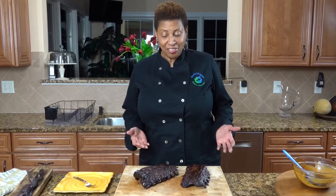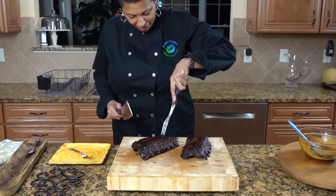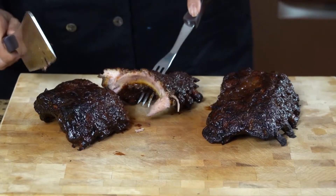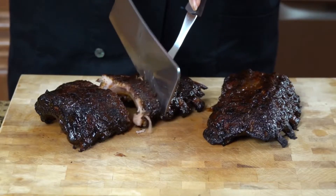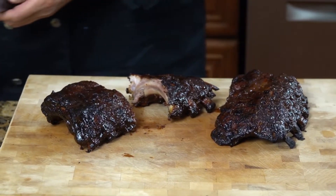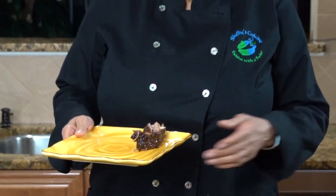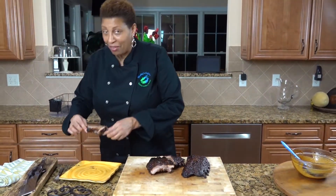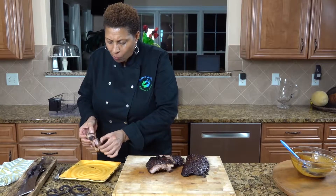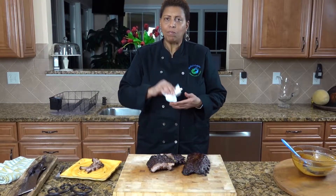We're back — our ribs are finished and it's time to cut. I've got to figure out where to cut. There are our ribs and it's time to taste. I guess we have to eat the ribs with our hands. Wow — they are soft, off the bone. Pretty good. Absolutely delicious.